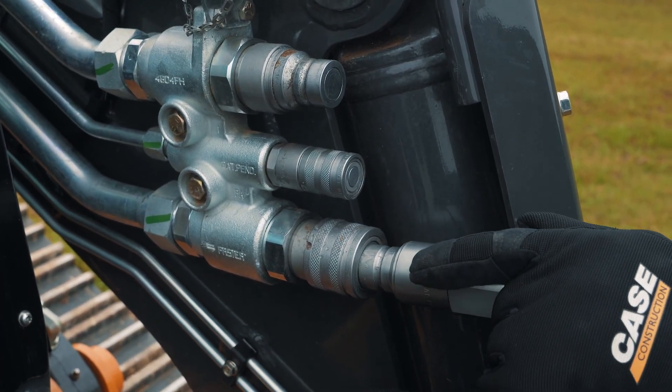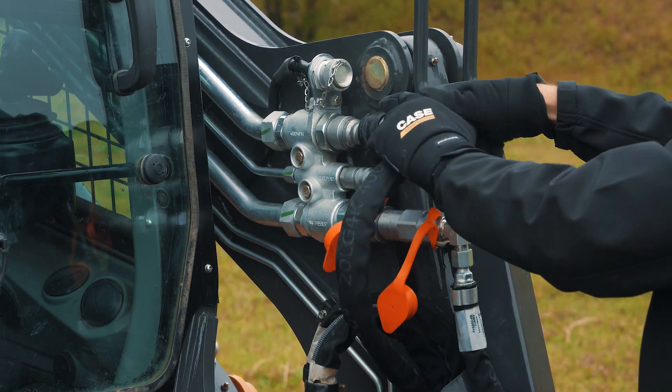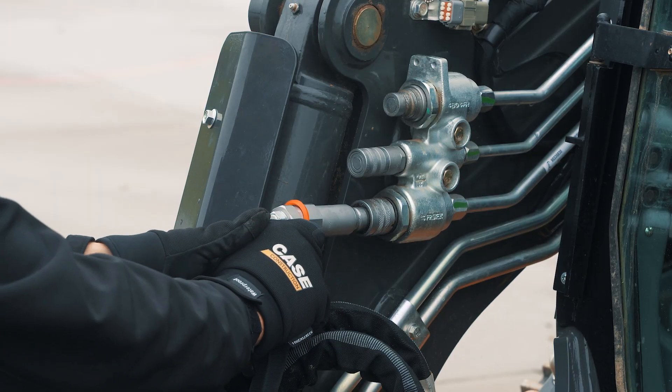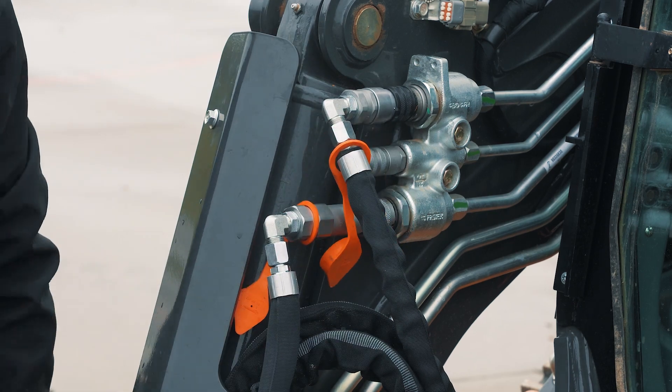Make sure that your lines are depressurized, and then make your connection on your left-hand side on the three-quarter couplers. Once you come around to the right-hand side of the arm, you're making the same connections — depressurizing the cylinder, using the quick disconnect block, and then making your hose connection there.